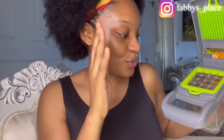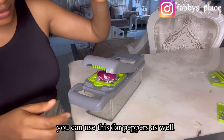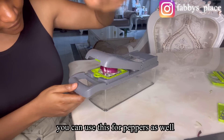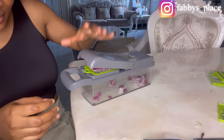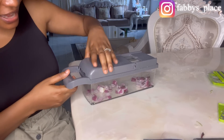You guys can see the carrots and cucumbers inside. Now I'm going to try it with onions to see what it gives. I'll put the onion here and then press and lock it together. Oh my god, it actually chopped my onions!